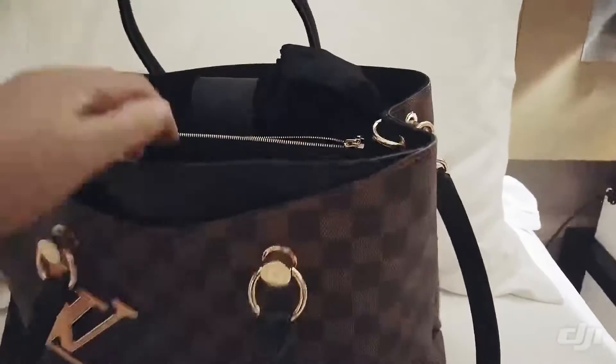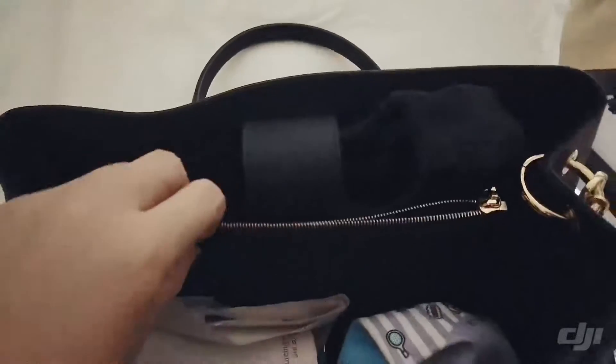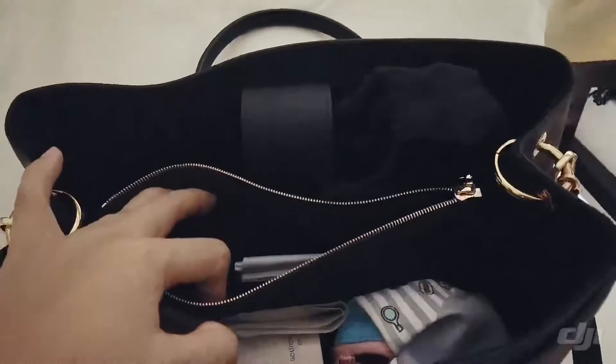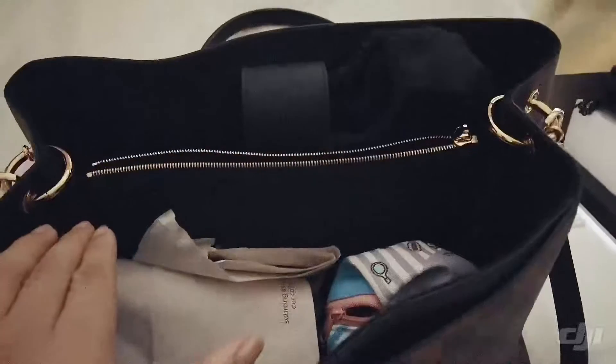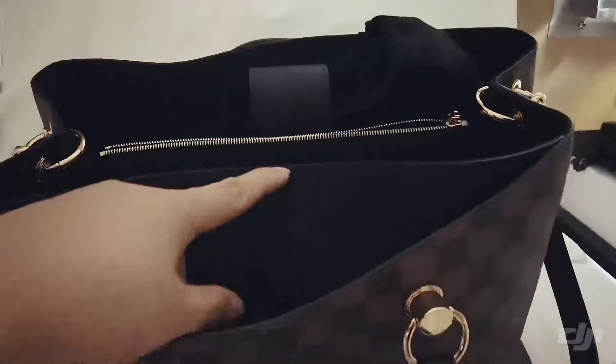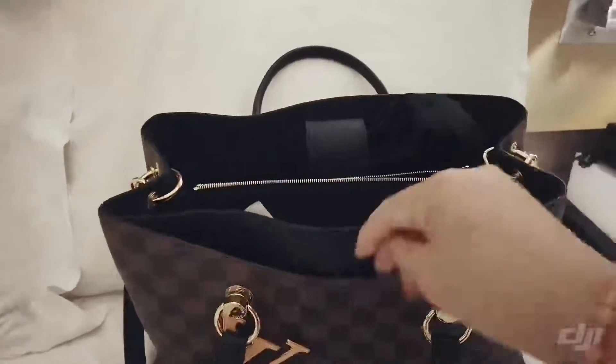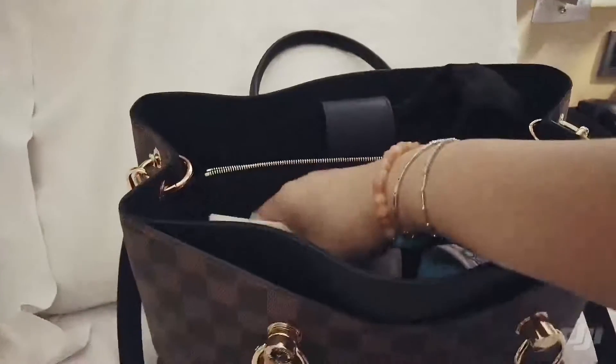There are basically three compartments inside — we have one over here, we have this zippered compartment, and one more. Actually there's a fourth one here just at the front. So let's see what we have.